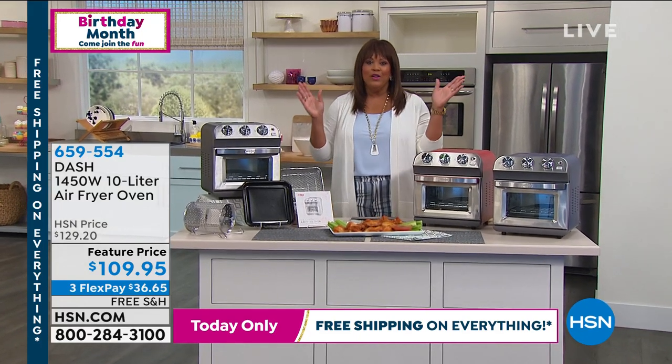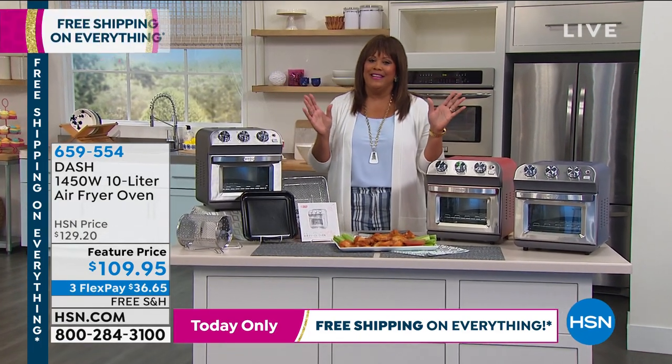I'm definitely getting that today because my little one will not — if it's the wrong color, he's like, can't do it.